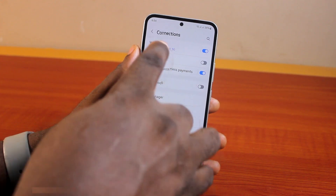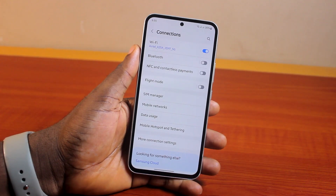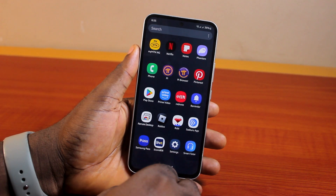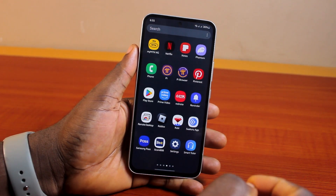Now to turn it off, while on the Connections page, locate NFC and contactless payment and then disable it. So if you choose to scan an NFC card, this is not going to work again because we've disabled the NFC and contactless payment on Samsung Galaxy A54.